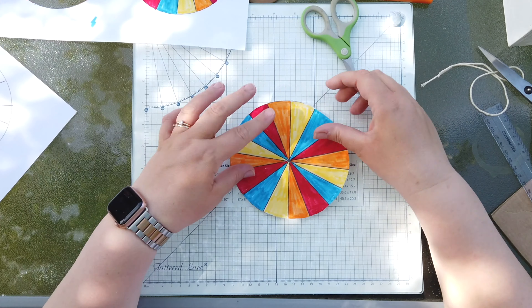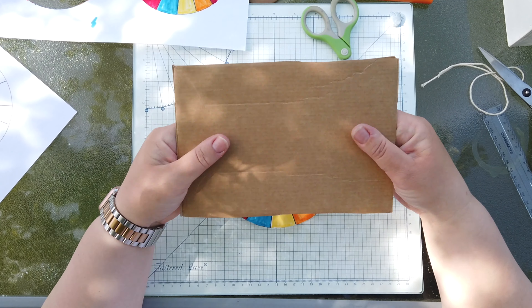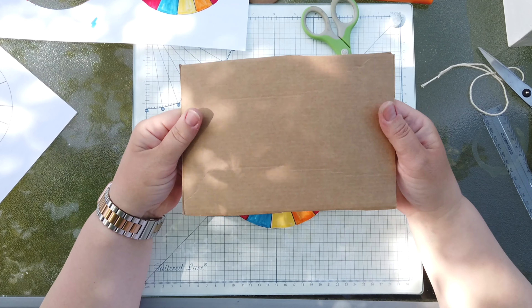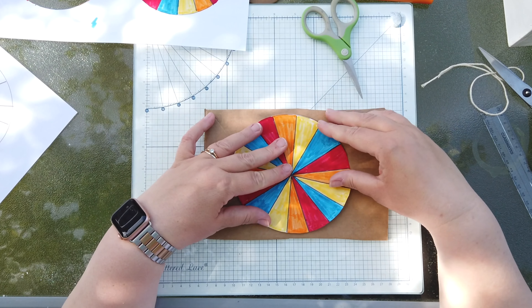Once you've cut one of your circles out, you need to get a piece of cardboard. It needs to be quite thick cardboard — I've used this off a box. Cereal boxes are okay, but they're a bit flimsy so you might want to get something a bit more sturdier.